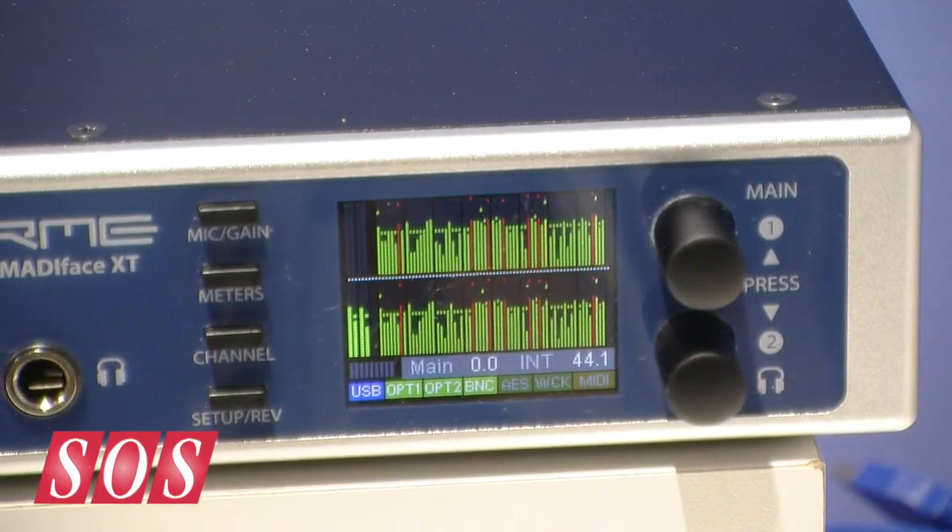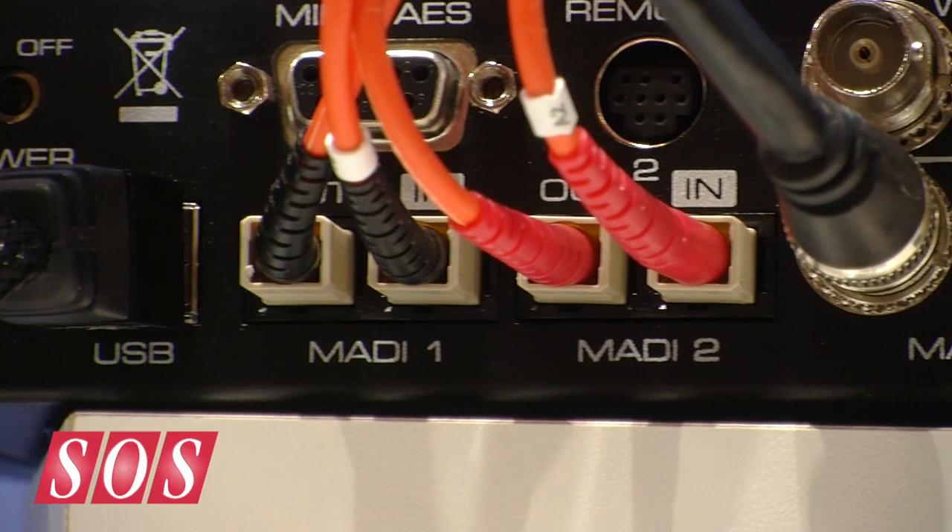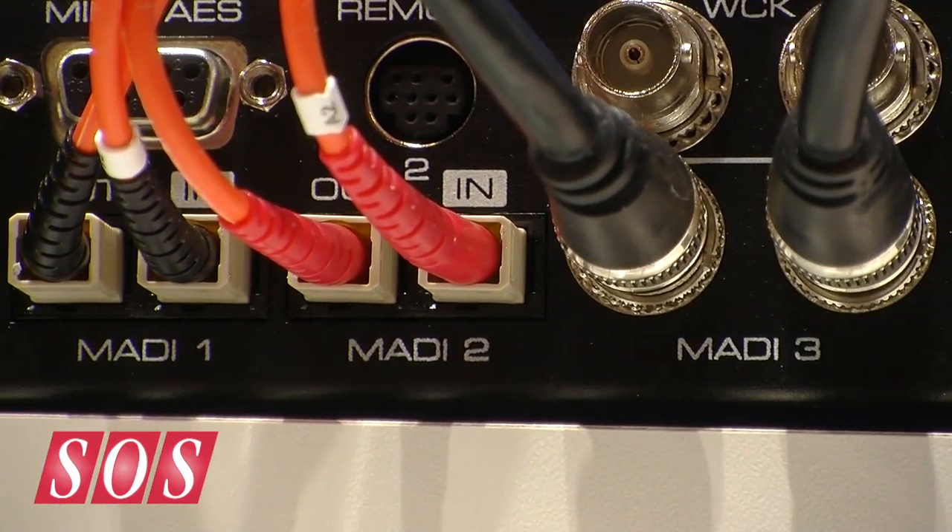If you turn it around, you see MADI — 64 channels, three times over. That is 192 channels already, in and out.